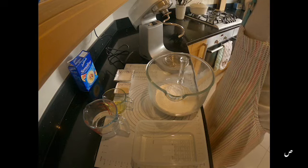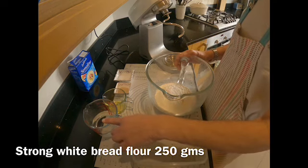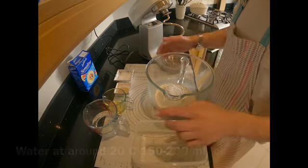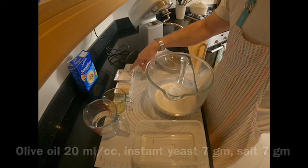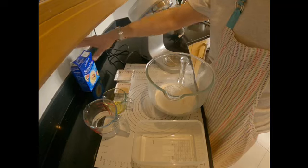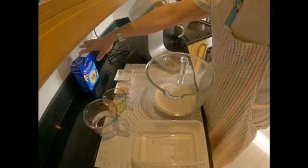The ingredients I have today: 250 grams of strong white bread flour, about 200 ml of tap water — neither very hot nor very cold, just room temperature. I've got 20 ml of olive oil, 7 grams of instant yeast, and 7 grams of low sodium salt — you can just use normal salt. I've also got some fine semolina for dusting. If you don't have semolina, just use normal strong white flour for dusting.